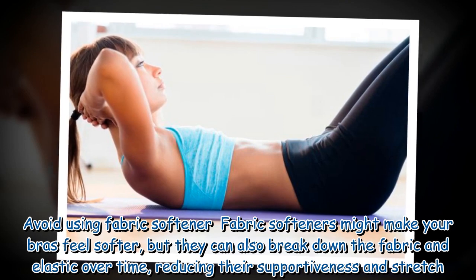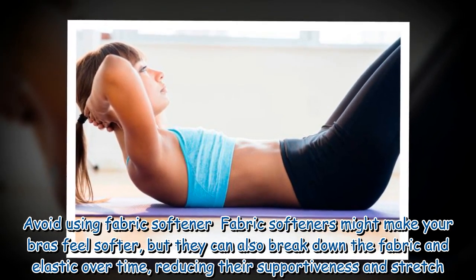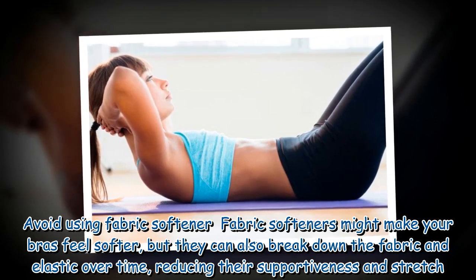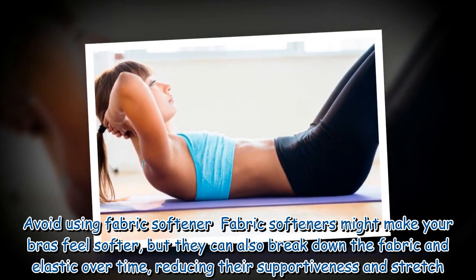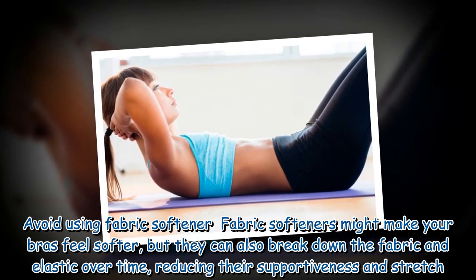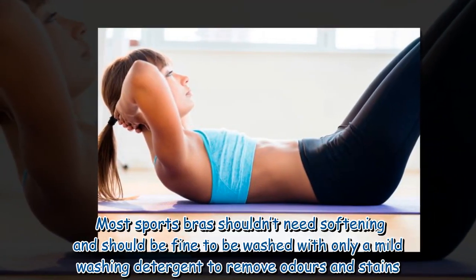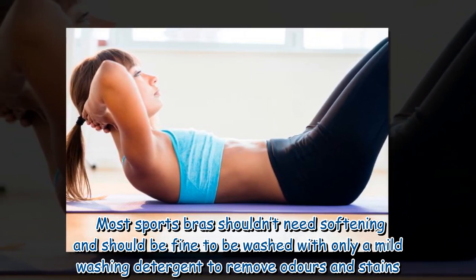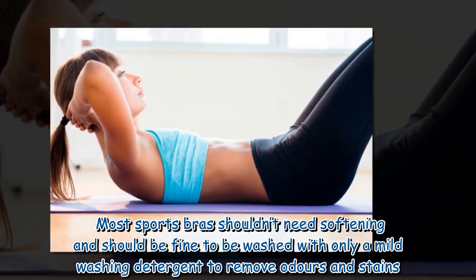Avoid using fabric softener. Fabric softeners might make your bras feel softer, but they can also break down the fabric and elastic over time, reducing their supportiveness and stretch. Most sports bras shouldn't need softening and should be fine to be washed with only a mild washing detergent to remove odors and stains.